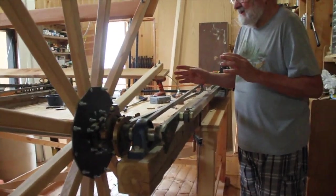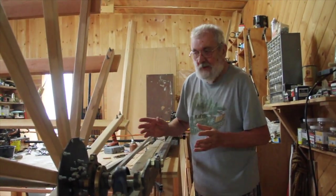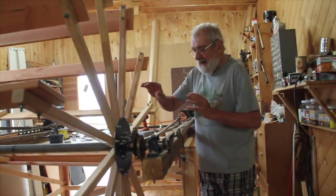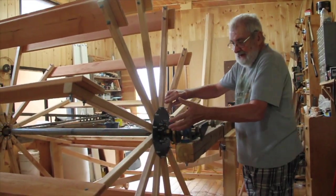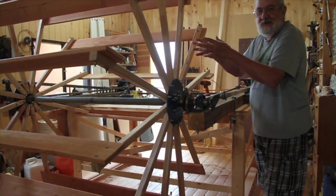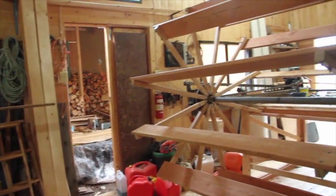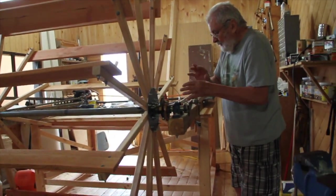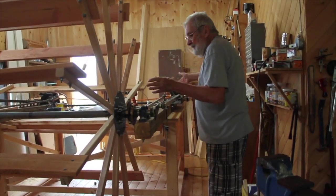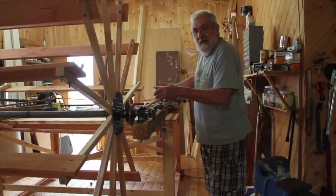Once I have the steam trials done, I will have to take the whole thing apart. From the paddle wheel, I have to take 3 paddles on either side off to get them through the doors. I don't have to take this completely apart, but I can take the paddle off with no problem. Once the paddle is off, the engine can be individually moved outside.